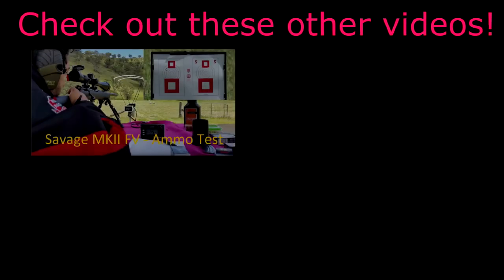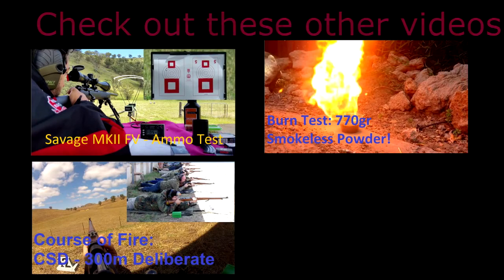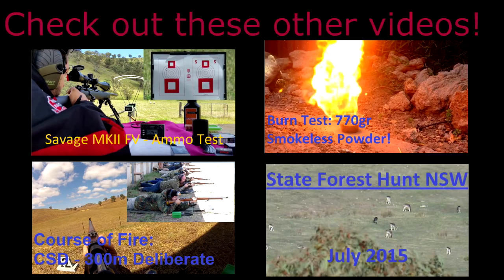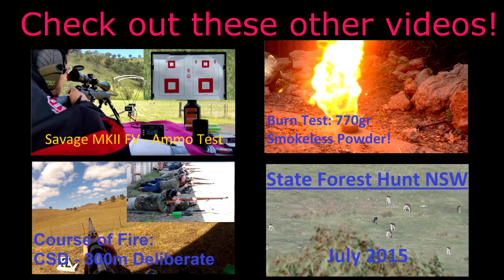Hey guys, thanks for watching the video. If you liked this one, give it a thumbs up and subscribe. I've got a few more here for you to check out. All right guys, thank you very much — I'll catch you on the next one. Cheers!